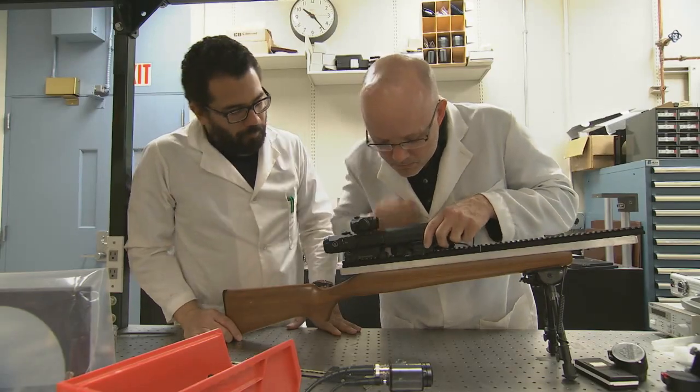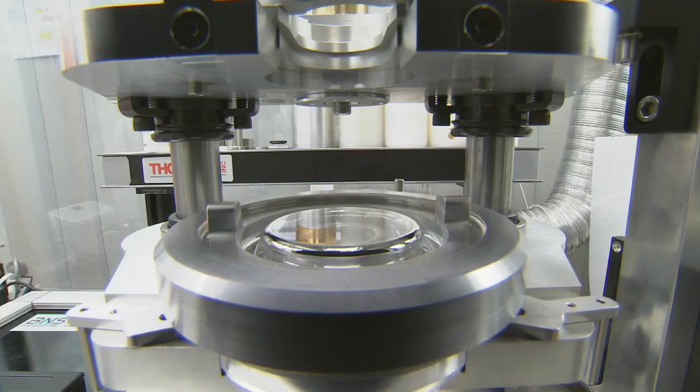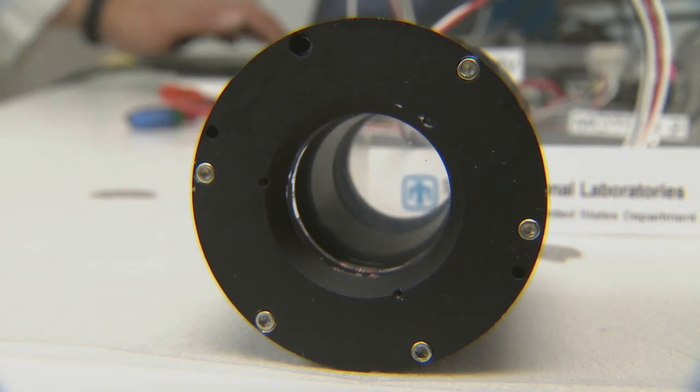Traditional rifle scopes — zoom rifle scopes — magnify the scene to varying degrees by moving lenses axially relative to one another. The rifle scope that we developed in response to the need that we saw was based on the concept that rather than moving the lenses relative to one another, let's change the focal length of those lenses.